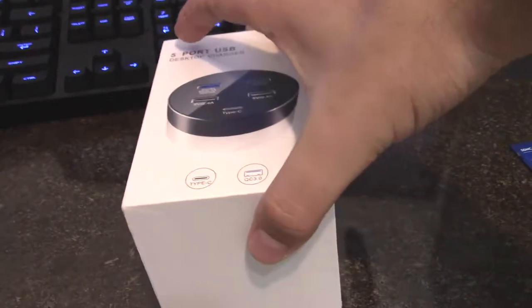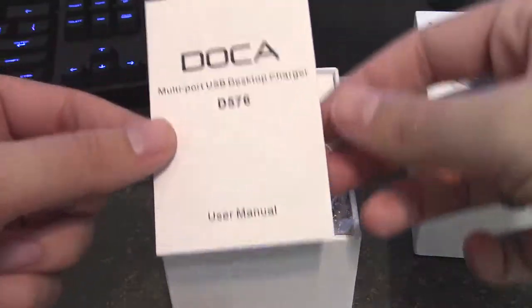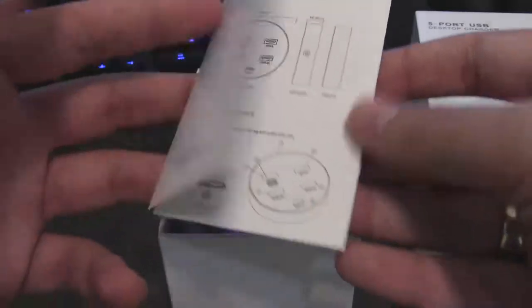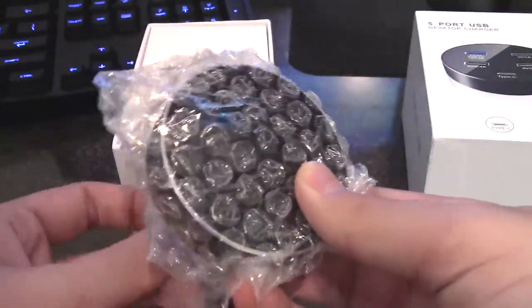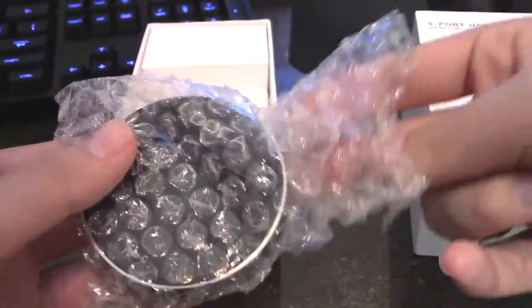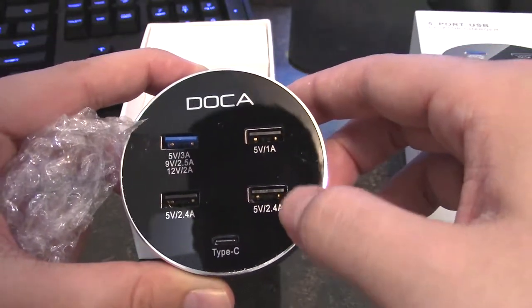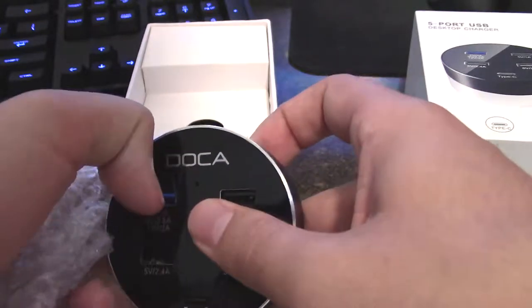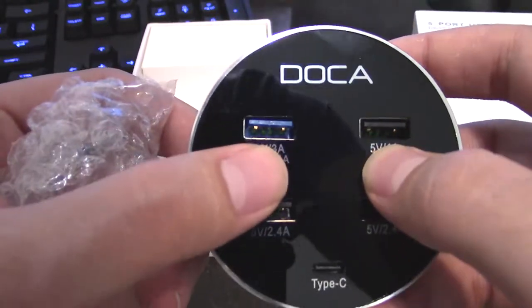Alrighty, so here's the box. Let's go ahead and open it up. You're met with their DACA multi-port USB charger and a little user manual — stuff you'll probably never read. Got your little hub here. As you can see, it's got the amperages like I said. But on first look, the ports look a little slanted. Can you see that?